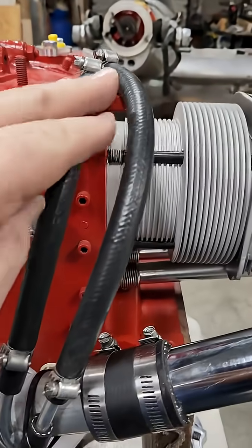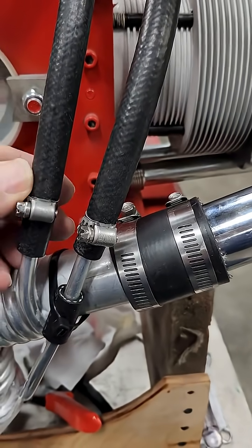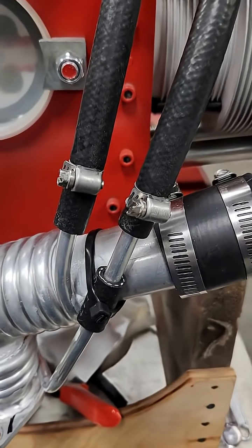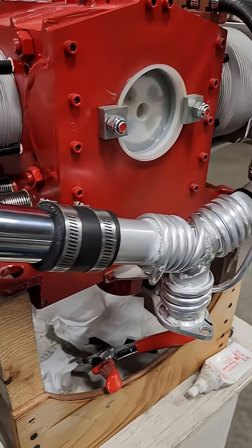I've got the hoses on here. Just make sure there's a bulb here at the end of these tubes. Make sure you're past the bulb — give it a good tug. If you're on the bulb, it'll come right off. So just check that real close and you should be all set.